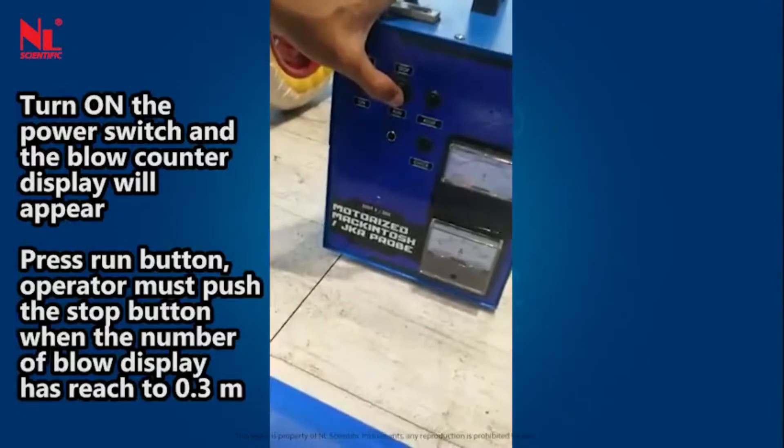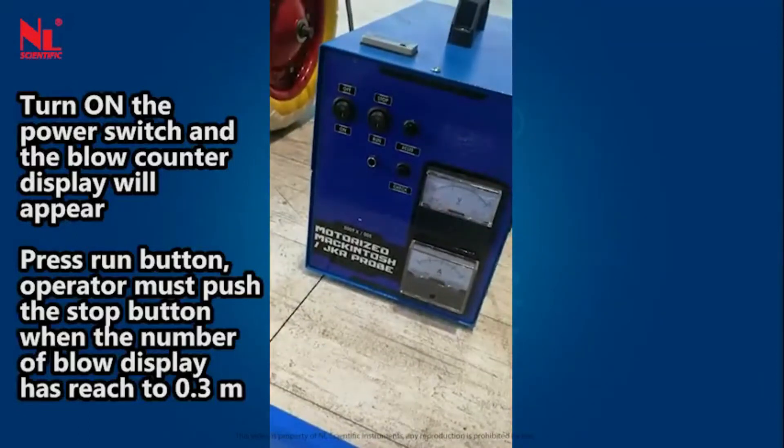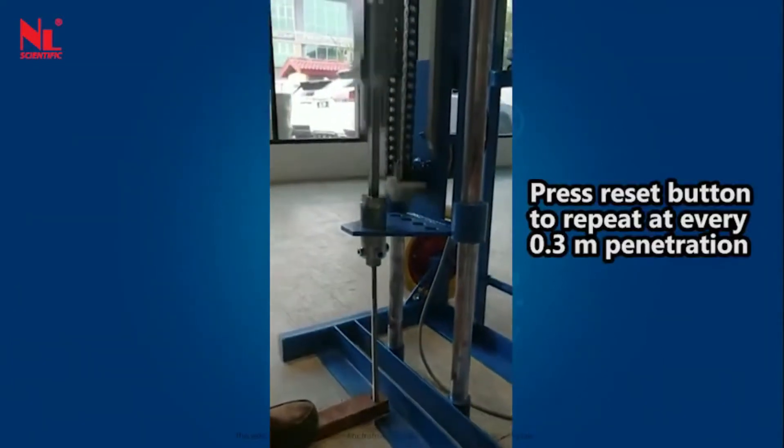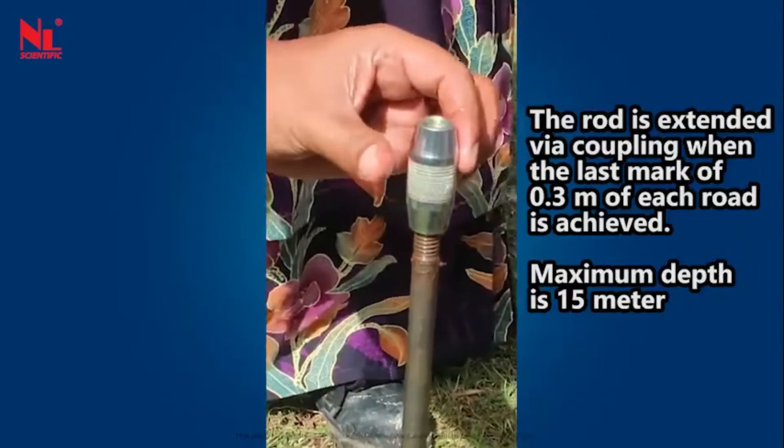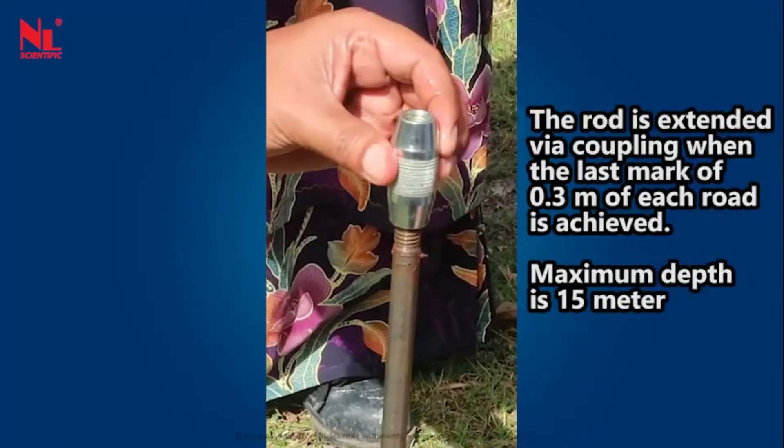Press the run button. The operator must push the stop button when the number of blows displayed has reached the 0.3 meter mark. Press the reset button to repeat at every 0.3 meter penetration. The rod is extended by a coupling when the last 0.3 meter mark of each rod is achieved.